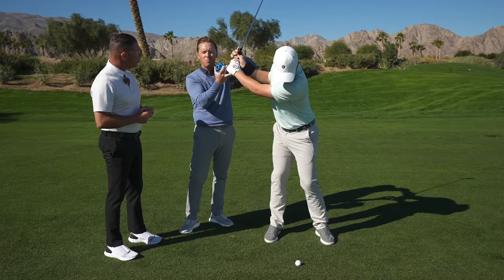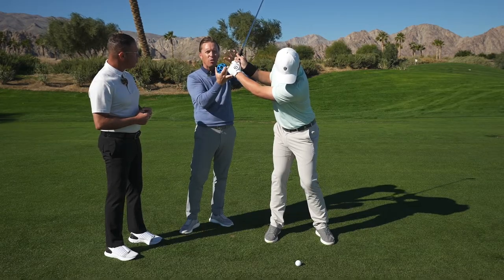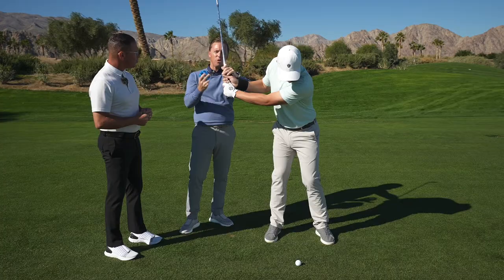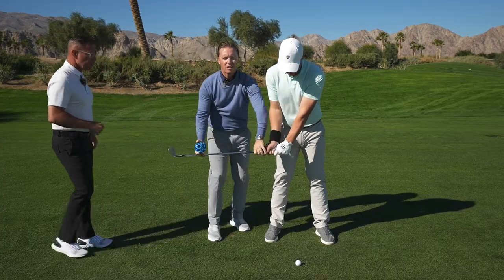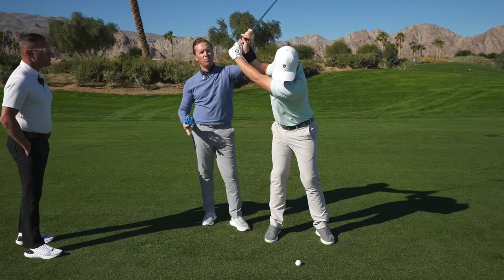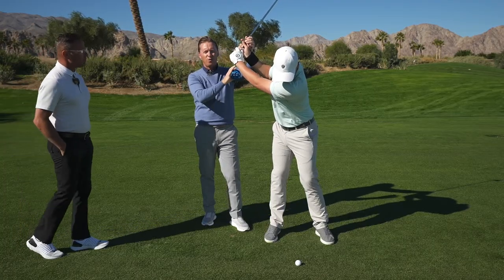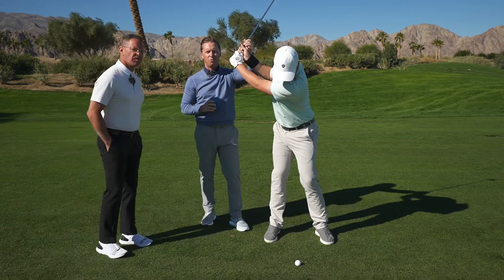As Sean said, you're already pretty much in an impact condition up here, preset by leaving it in the cradle. In Protocol 2, you're going to get to the end of the takeaway and do some pivots and arm lifts where the wrist is already laid in the cradle. Do that 15 times before you move on to Protocol 3.